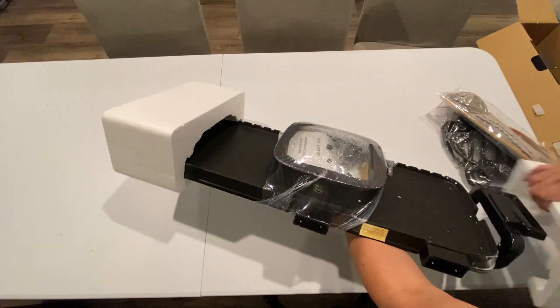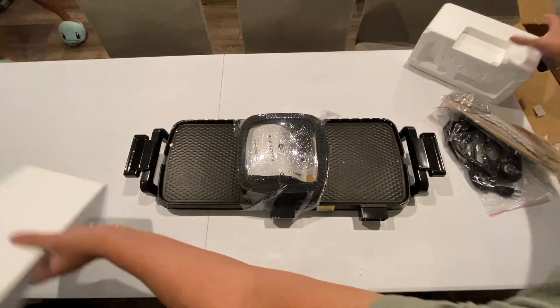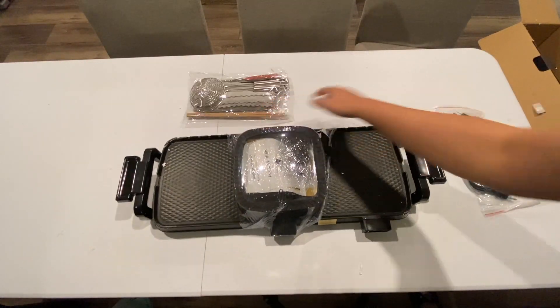Here's the actual hot pot and grill set, and I like how the lid is secured. We'll check that out in a little bit to see if it's cracked in any way, but so far it looks safe. All the accessories are right there, and here's the power supply — everything's all set up.